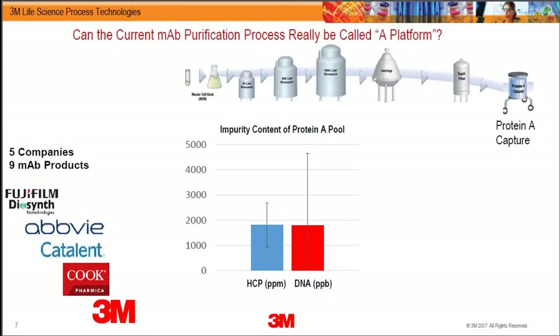Looking at more concrete examples: here are five companies and nine mAb products from across the industry — including contract manufacturers, and large pharma product developers like AbbVie. Comparing how they operate the process, with 3M's internal purification of a product expressed in licensed cell lines, you can see very large variation. The error bars are either comparable to the average or greater than the average.